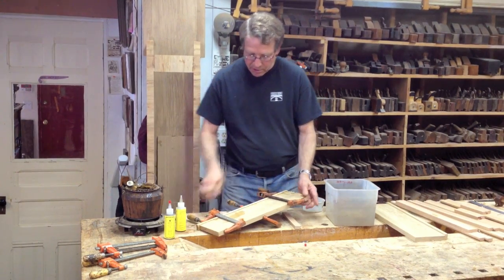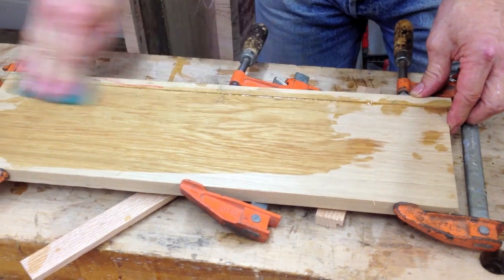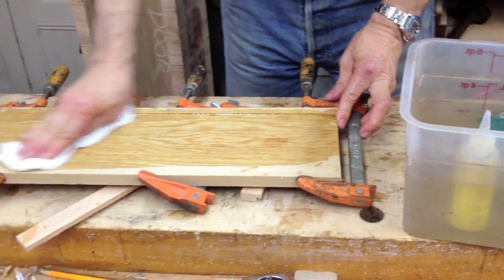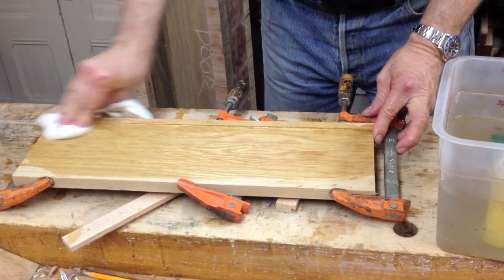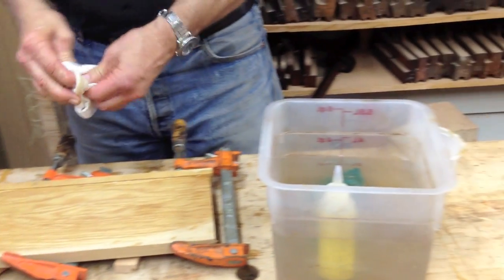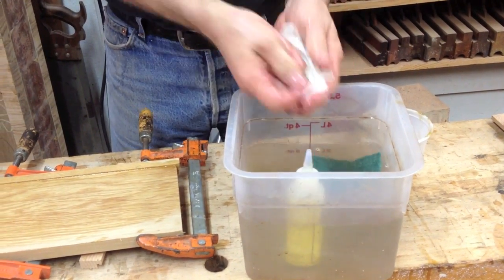That board is done. Tomorrow I'll take it off the clamps and I'll clean it up with cold water. I've been using protein glues in my business for over 40 years — I wouldn't use any other glue on fine furniture.